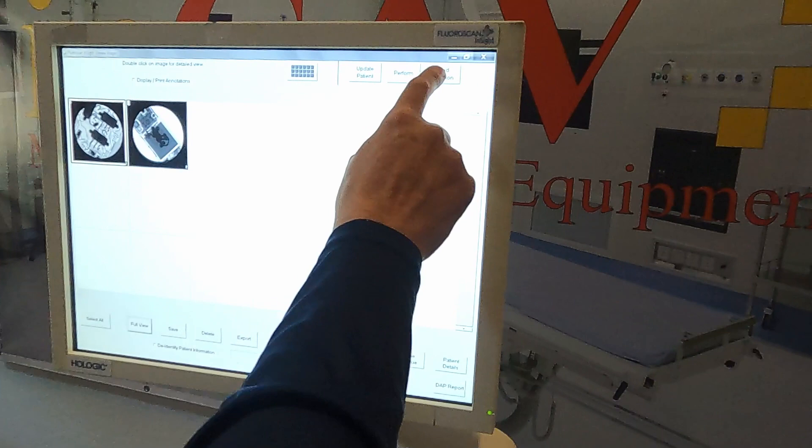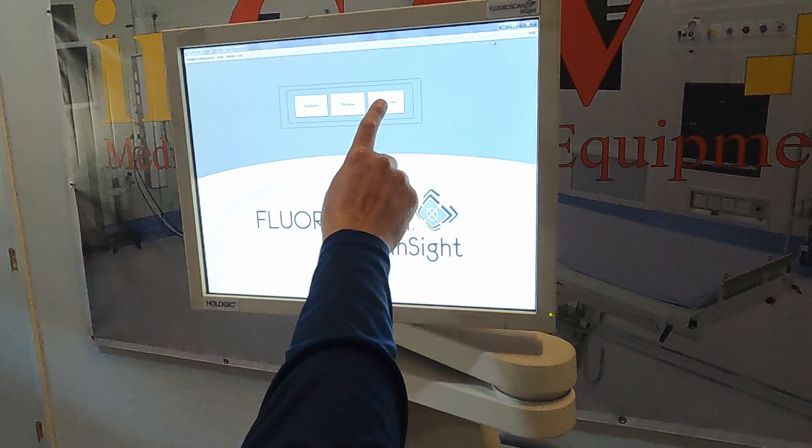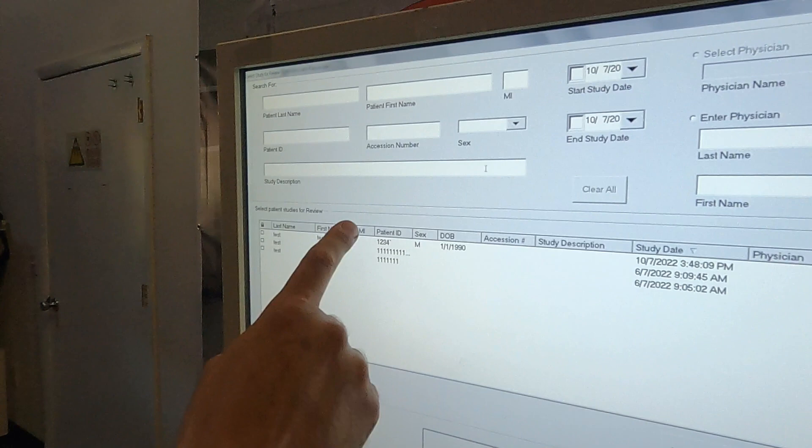To finish the session, just click on end session and go back to the home screen. Besides perform, we also have shut down to turn it off and review. On review, we can see all the studies we performed.